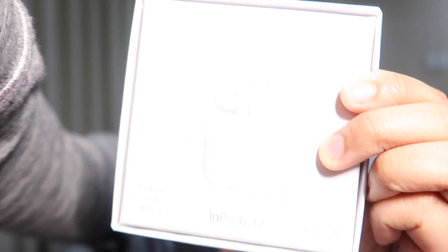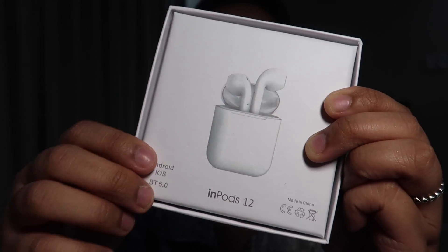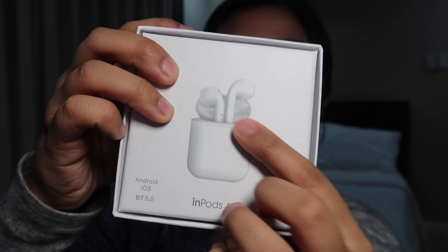I guarantee this is not a scam. I promise you, I've been using them for days. So without further ado, let us go. Before I show you anything, I have to tell you these are not fake AirPods — it's called the InPods 12. That is the name: InPods. As you can see, this is what the product looks like. This is the white one, but we actually bought a white one, a pink one, and a blue one to show you guys all the different color varieties. There are so many colors to choose from.